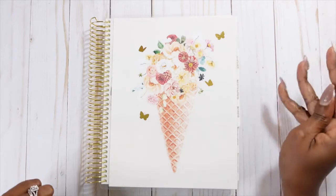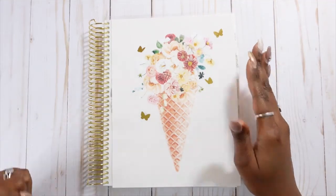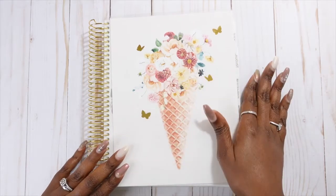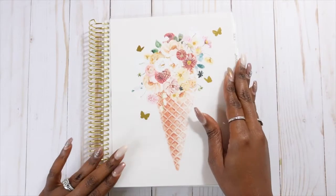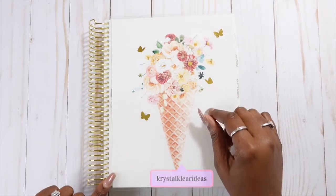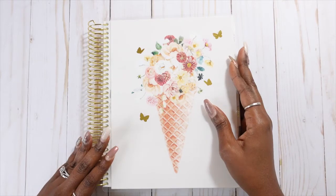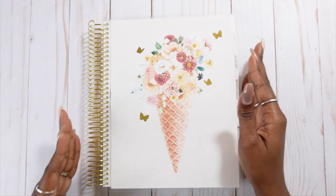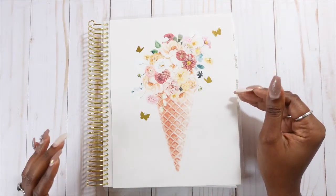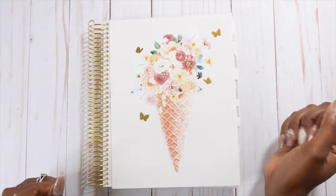Hey guys, welcome back to Crystal Clear Ideas where we are diligently planning towards success. In this video I'm going to be doing a third quarter flip through of my planner for the months of July, August, and September. I started my Rewind Spread planner in July, finished up in one of my Happy Planners, then dove right into this one. I missed my coils so much that I grabbed a coil planner, and I am so happy I picked this planner up from Sadie Stickers. I love the paper quality — it's thick and luscious, and I do not see it leaving my lineup for the foreseeable future.